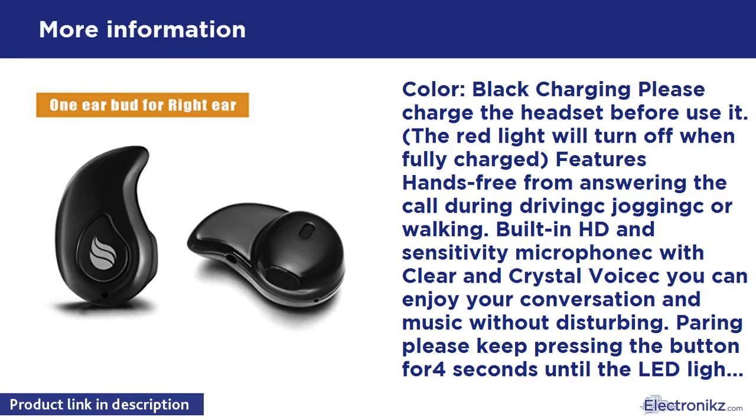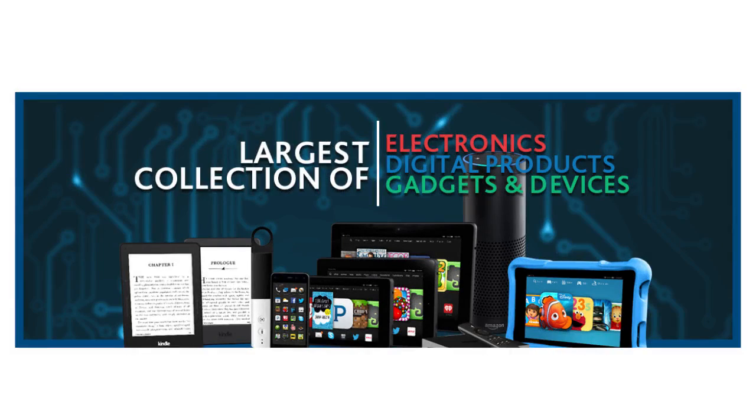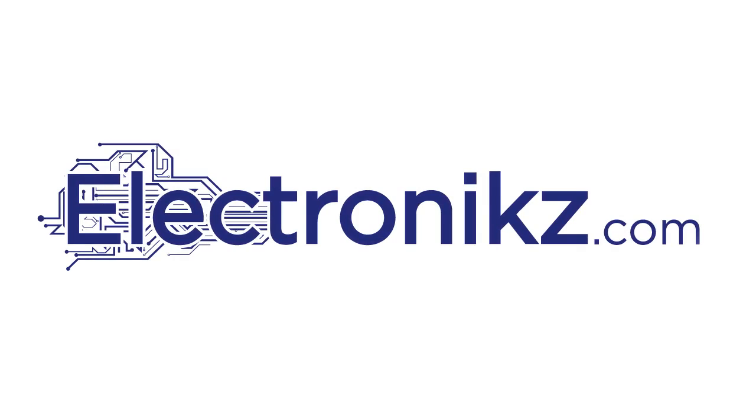Package contains one headset, one micro USB cable, one user manual. I am not a professional reviewer and no one is paying me — I very rarely take the time to write a review, however this product has earned it. I am a runner. I don't like to wear normal earbuds or a headset because you can hear the traffic around you and it is not safe. I bought this product hoping it would allow me to listen to music while I ran and at the same time not get run over by a truck.